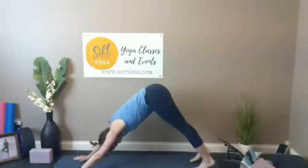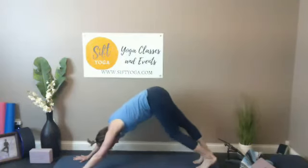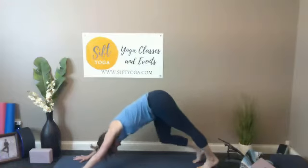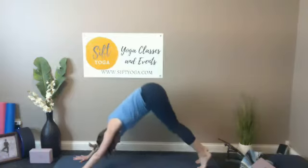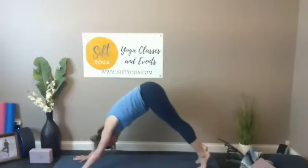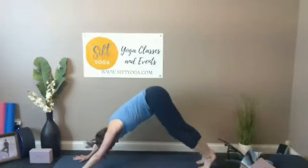Lowering down through either a cobra pose with the knees or maybe a full chaturanga dandasana to upward facing dog, then into that downward facing dog. Once you get to your down dog, give yourself a breath or two — lifting up onto my toes and then lowering back down if that feels good, putting some movement in the back sides of the body.